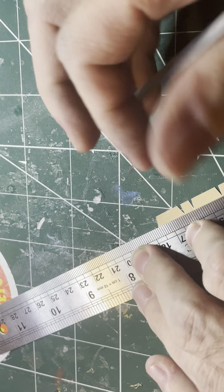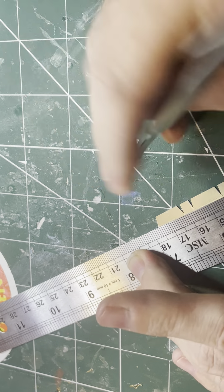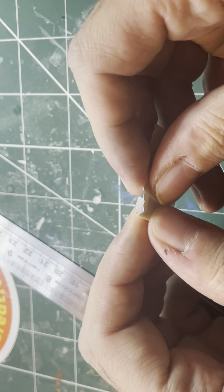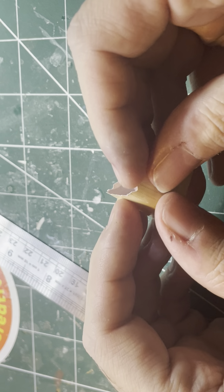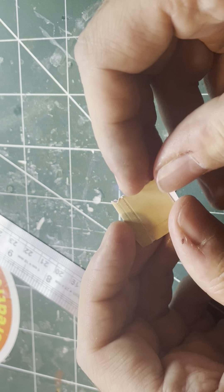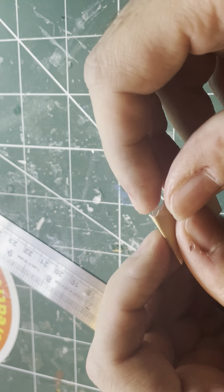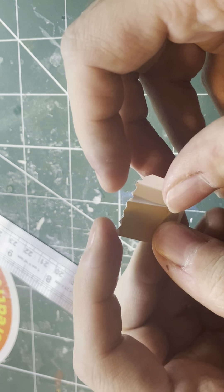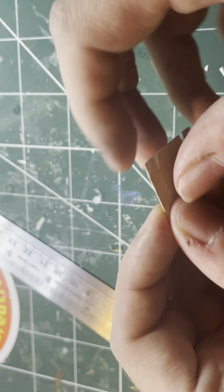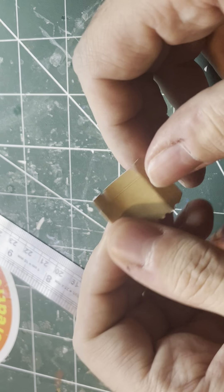I'm getting a new computer soon as well. I've mentioned it before — it's a nightmare. There's something wrong with the GPU, not the CPU — the GPU. When I'm editing, my visuals and audio are out of sync and I've learned to work with it, but the computer's had its day, it's got a lot more problems than just the GPU. So I'm just going to get a new one.